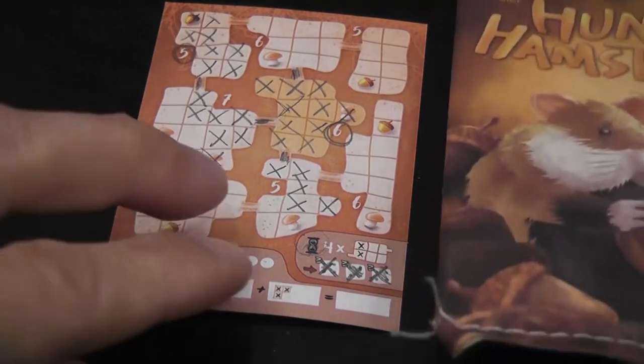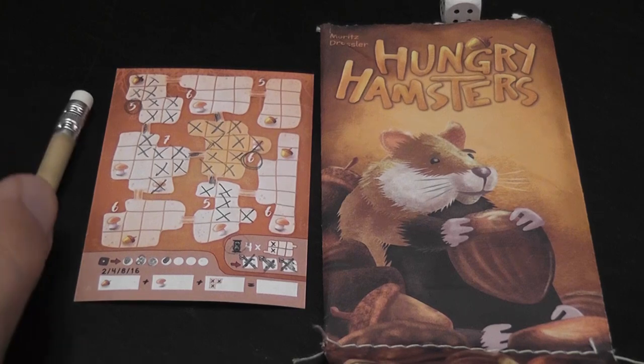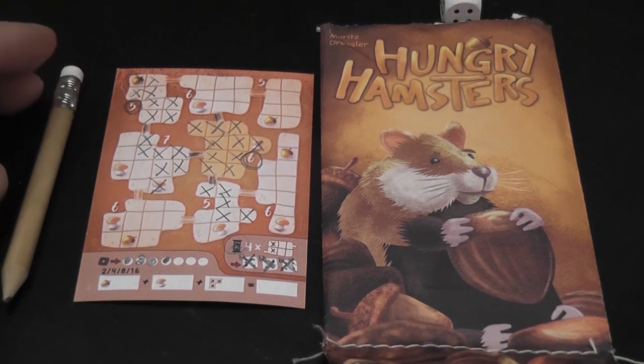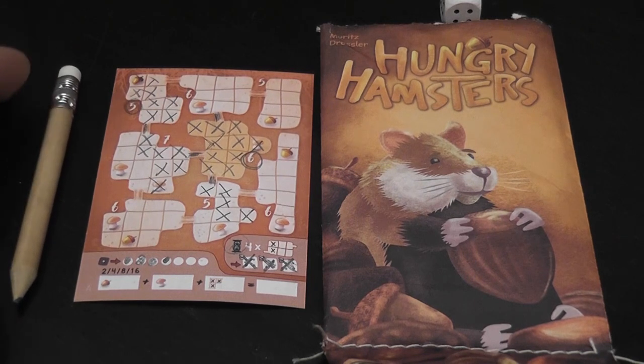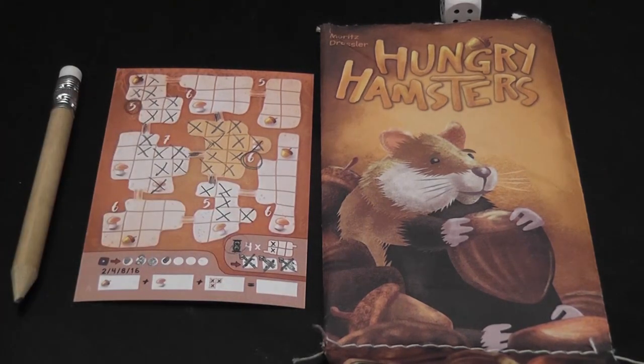The game is extremely simple — so simple that you feel like it's trivial. I believe my daughters have solved it, but I have not, because I cannot win a game of Hungry Hamsters against them. Maybe they cheat — that horrible realization just dawned on me. It feels so brainless, like you just go for the next obvious thing, but I'm apparently not proficient at figuring out what the obvious next thing is. It presents a couple of nice little interesting problems for the five to ten minutes the game lasts.